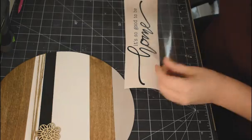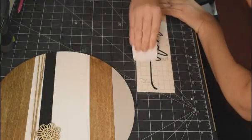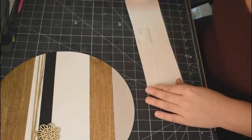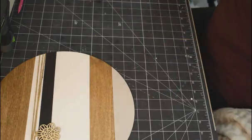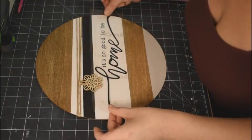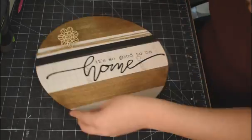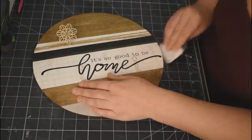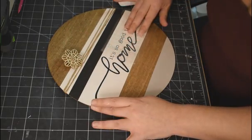Now I'm taking this decal that I made in Cricut Design Space. The 'home' word is one of the images from Cricut Design Space, and the rest I just typed out myself using American Typewriter font. I want it lined up a little bit off center — just smoosh it down and peel it off.